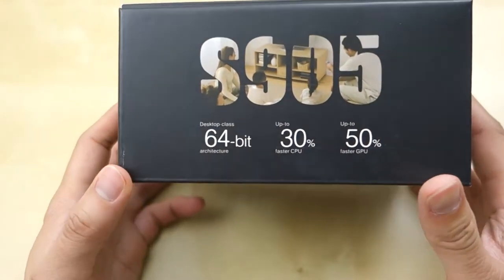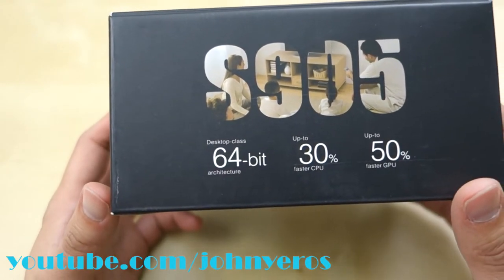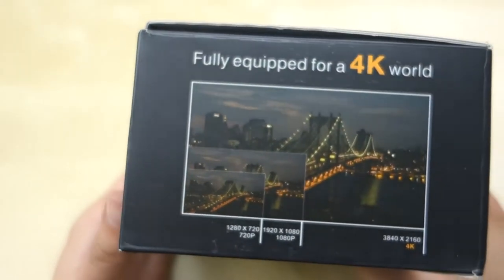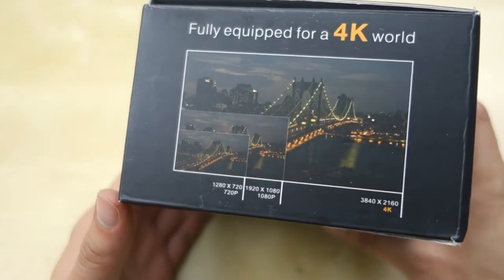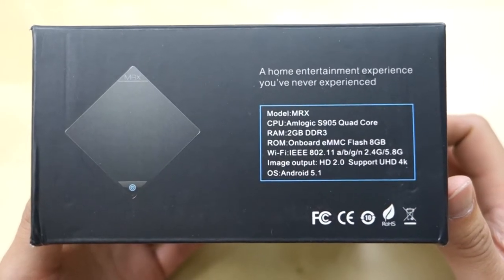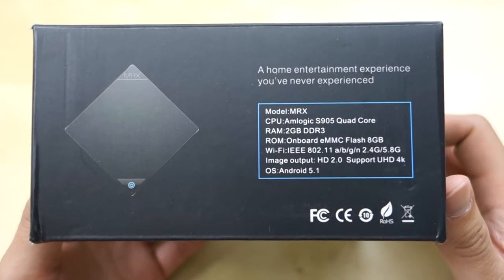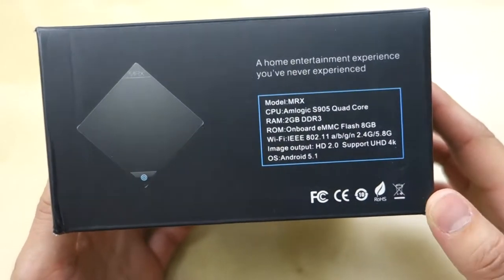Some of the specifications of the Yeast TV Box: it has an S905 quad-core processor. It's a 64-bit processor, and they claim 30% more CPU power and 50% more GPU power. It supports up to 4K resolution. Unfortunately, I don't have a 4K TV in the house, so the best I can do is 1080p for testing. Beside the CPU, we have 2GB DDR3 memory, 8GB onboard storage, Wi-Fi A/B/G/N, a 5GHz Wi-Fi, up to 4K output, and it runs Android 5.1.1.